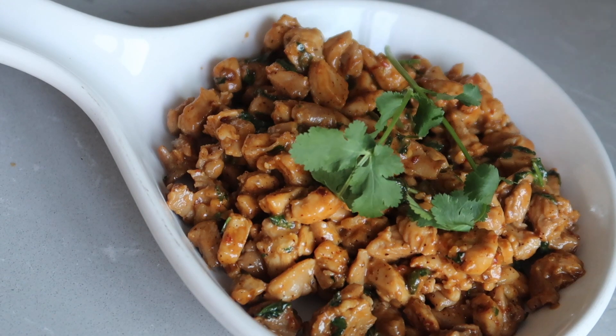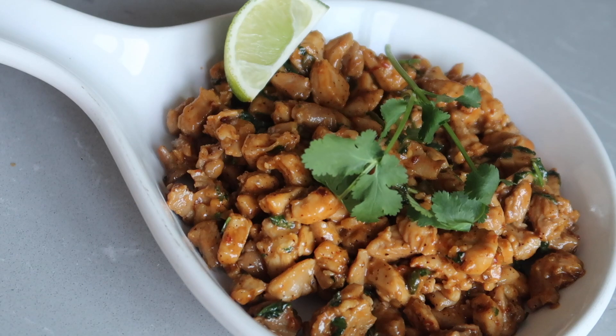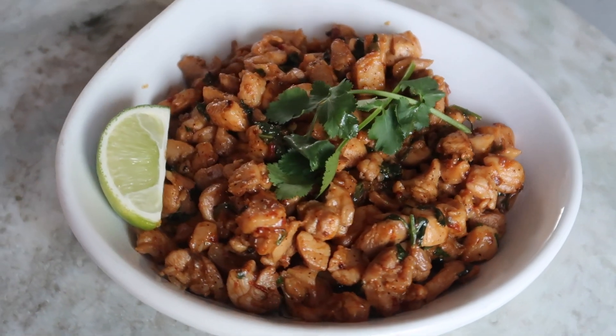Transfer your chicken onto a plate and serve with cilantro sprigs and lime wedges. And there you have it — our famous Chicken with Fresh Mint.